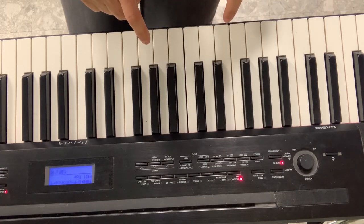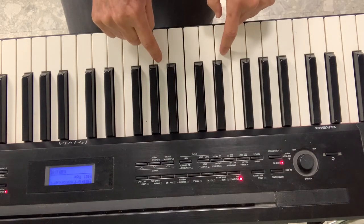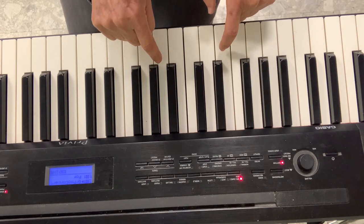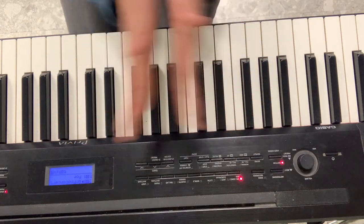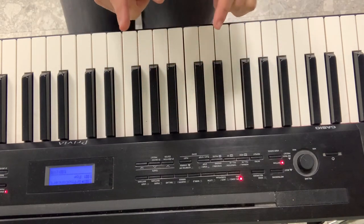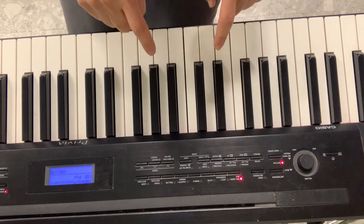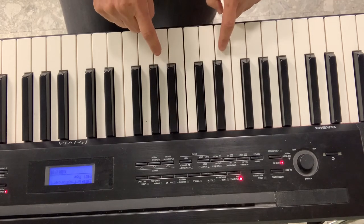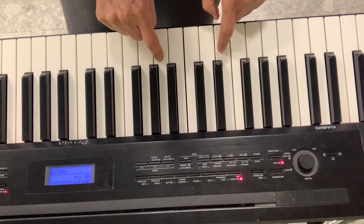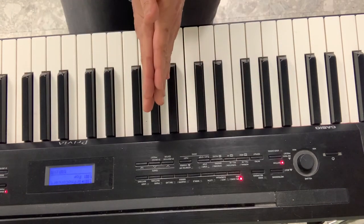I play these two notes together one time, like this. Every time I do the accent: Little Tommy Talker sings for his supper, what shall we bring him, white bread and butter — then I clap my hands: how can he cut it without any knife, how can he marry without any wife. Then I find my G again — C, D, E, F, G — and play them together. Ready, here we go: Little Tommy Talker sings for his supper, what shall we bring him, white bread and butter — clap your hands — how can he cut it without any knife, how can he marry without any wife. That's how we play it!